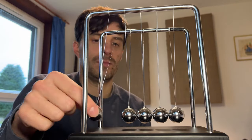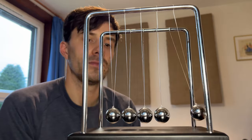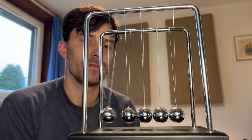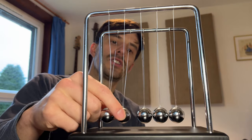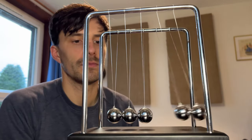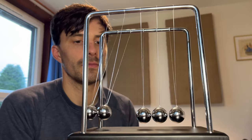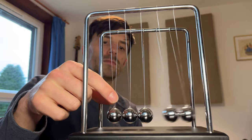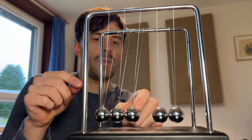Okay so let's start with one ball. And two balls, and three balls.